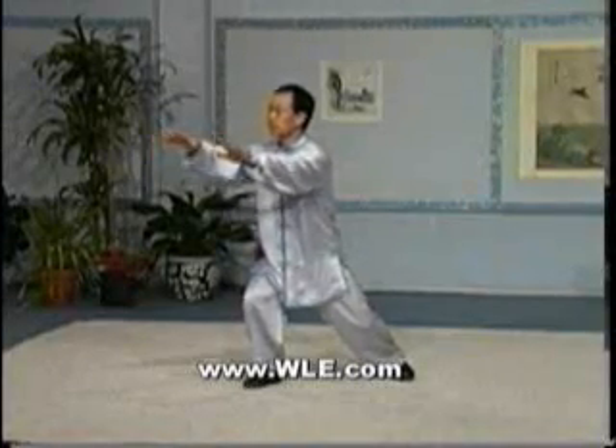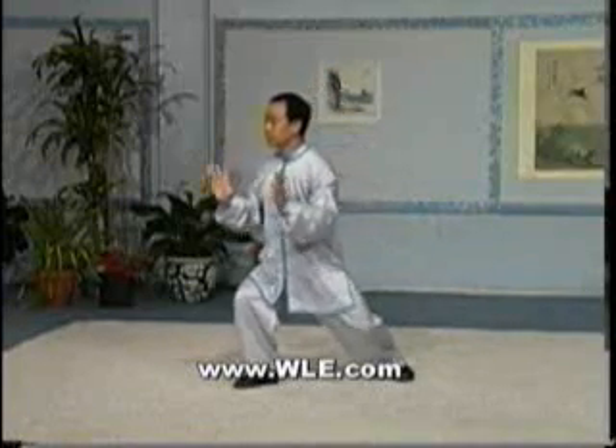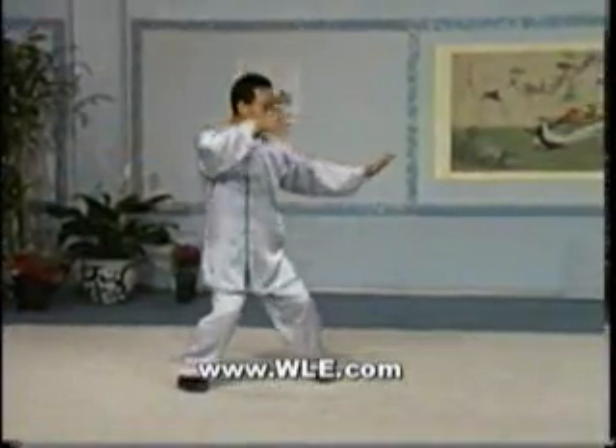Note the coordination of the hands and feet throughout the entire length of this section. The moves are relaxed but not loose. They are distinct, yet they flow into each other. There is difference, yet there is harmony and balance.